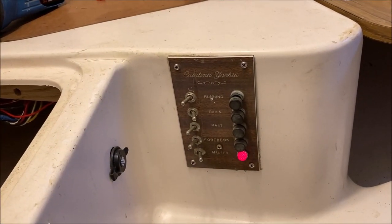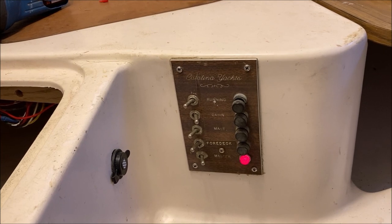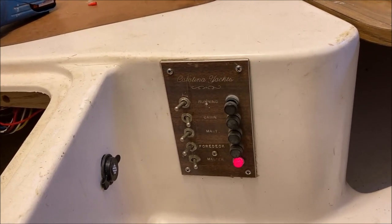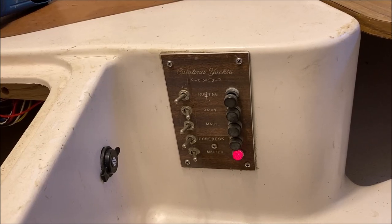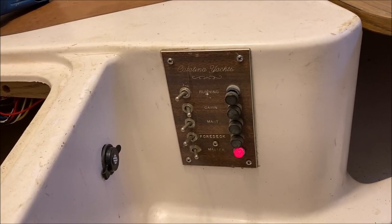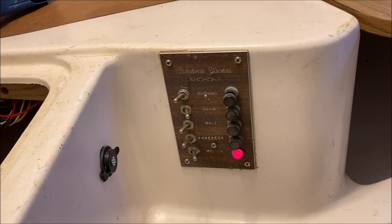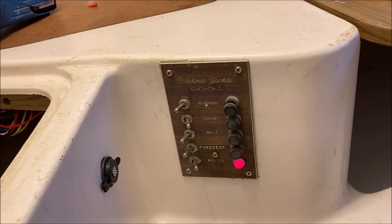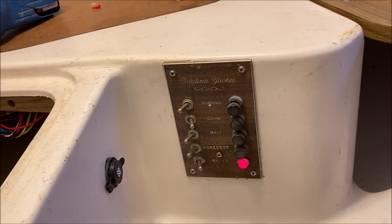This is the 44-year-old switch panel — it's original to the boat and it still works, but it's got a couple of issues. Starting with that fuse at the very top for the running lights, I can make it work but it's a pain — it keeps wanting to pop out. I could replace it, but I think it's time to replace the electrical panel entirely.